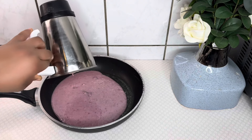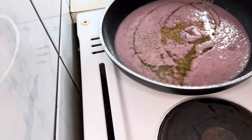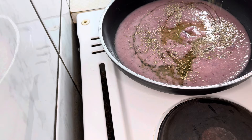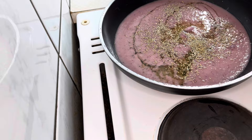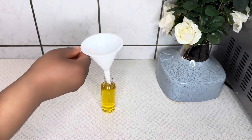Hi guys, welcome to my channel! In today's video, I will share with you a potent and easy-to-make hair growth oil for fast hair growth. This oil can also be used on your children's hair. Please watch to the end of the video.